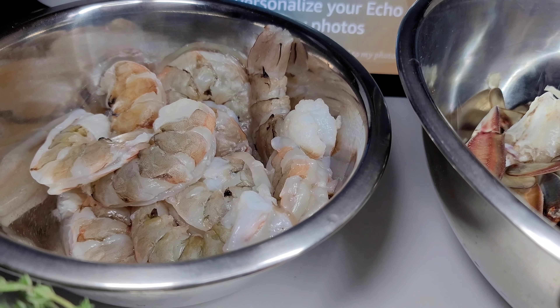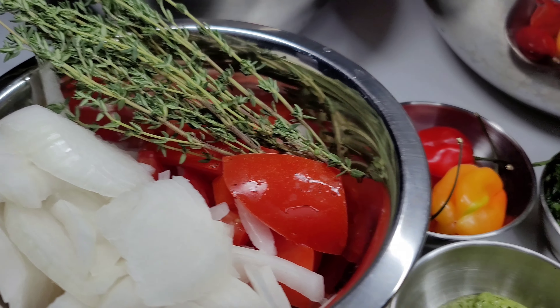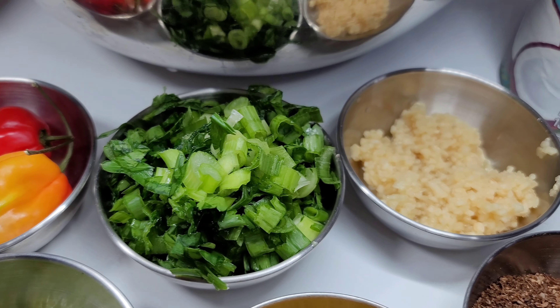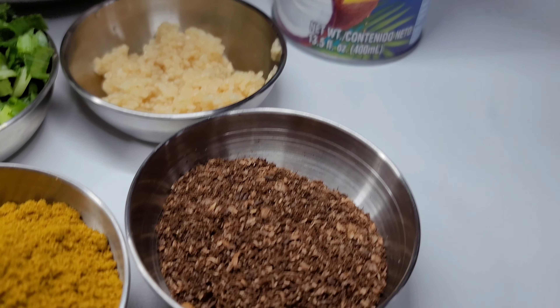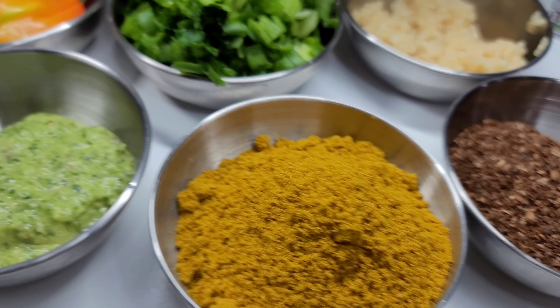I went ahead and washed them in lemon juice. I have some onions, tomatoes, thyme, habanero peppers, green onions, and cilantro. I also have garlic, coconut milk, mixed masala, and curry powder.